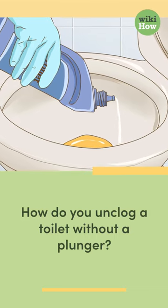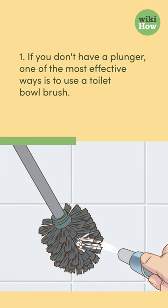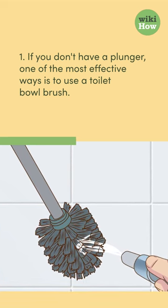How do you unclog a toilet without a plunger? 1. If you don't have a plunger, one of the most effective ways is to use a toilet bowl brush.